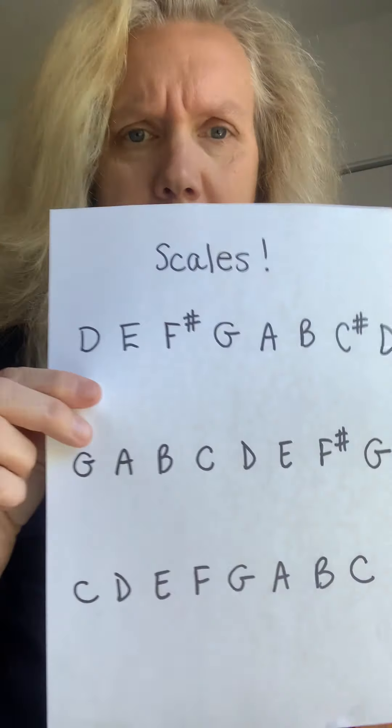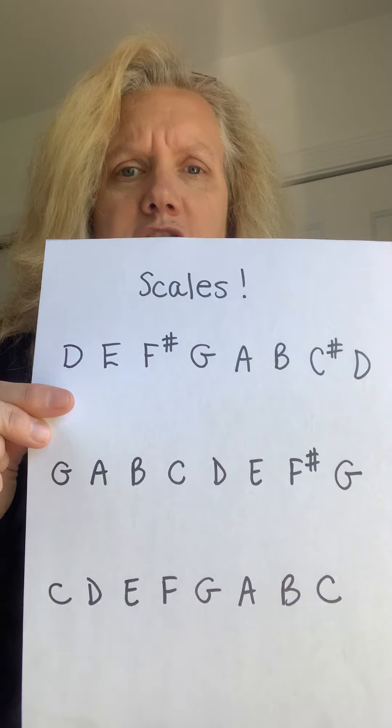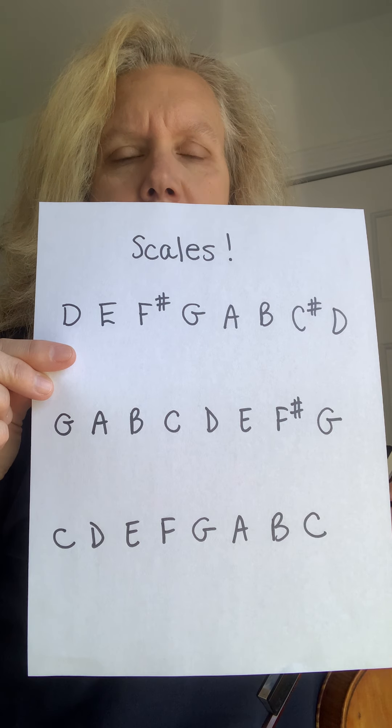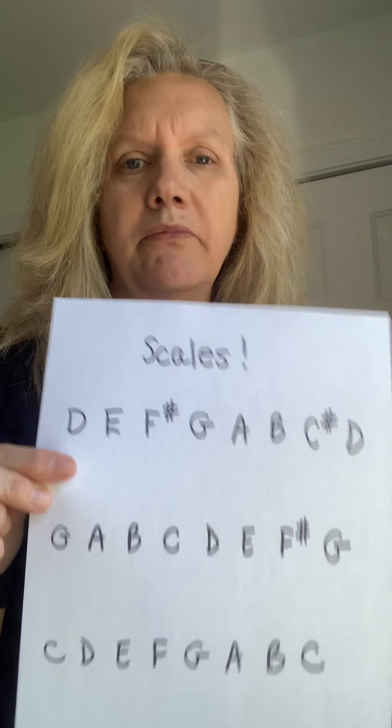So what I decided that y'all should know together is scales. What I'm going to do now for this lesson is show you three scales for violin, viola, and cello. Bass, you guys are your own special instrument, so I'm not going to put that on this video because it's a little bit different. But if you're a bass player and you want to know, message me and I will make it happen.